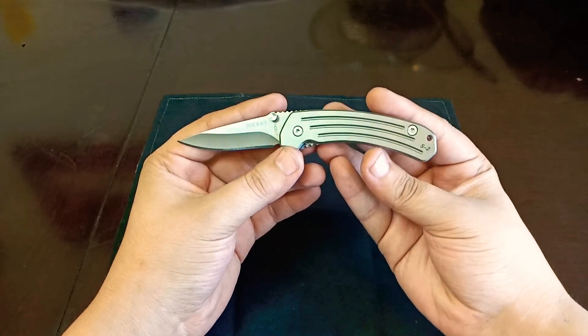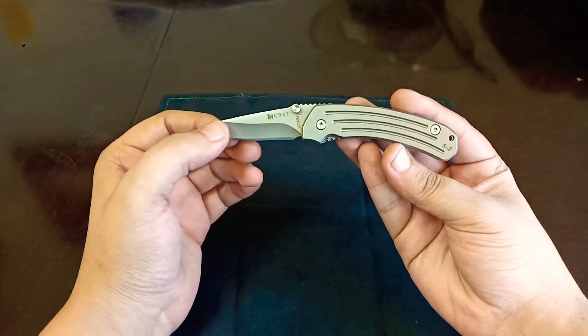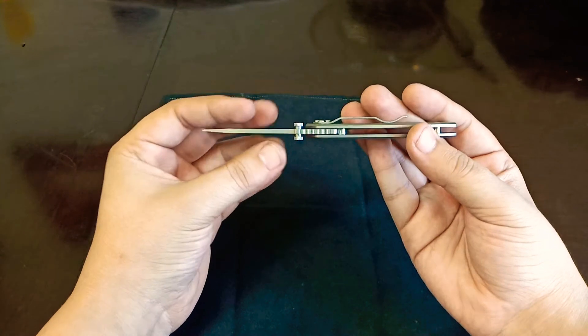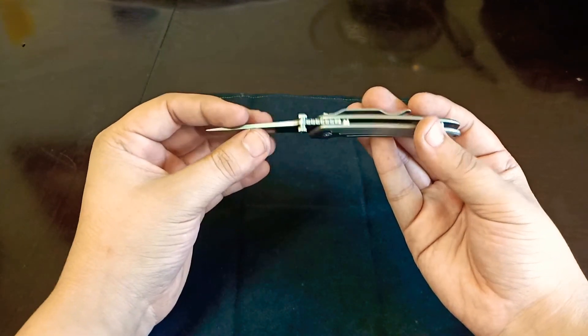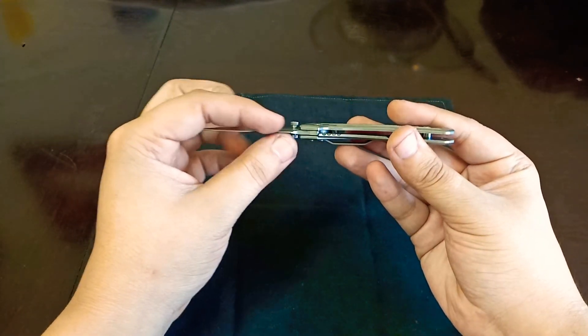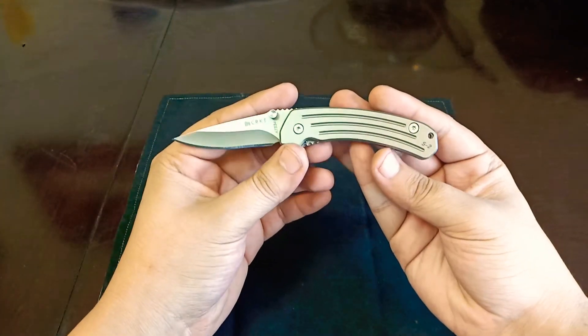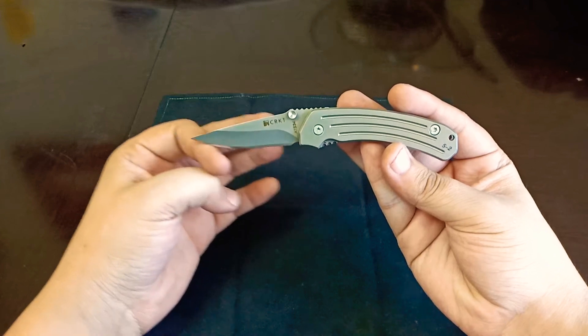The blade grind is hollow — actually a deep hollow grind — which works out very nicely to compensate for the thickness of the blade steel. It makes it very thin behind the edge, nice and slicey. So it's a good cutter. And with that plain edge, even better.